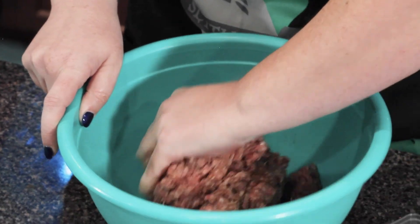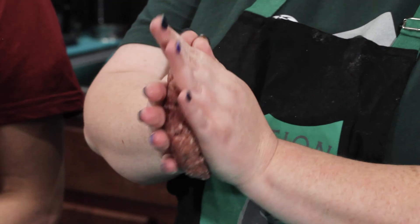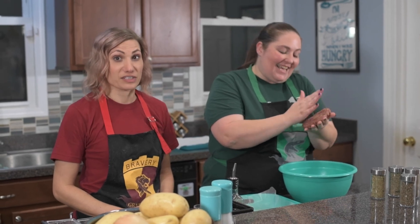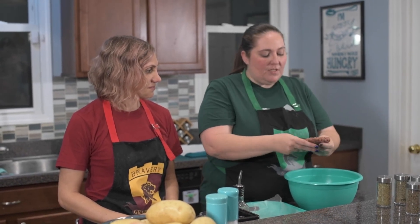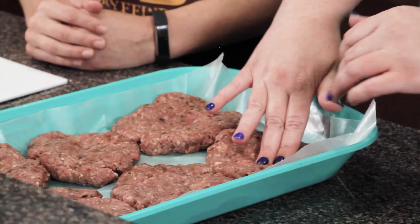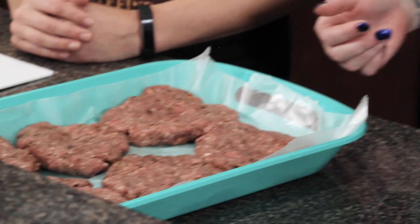We're making six burgers. Shape them into balls and press them down — make them a little flatter because they will puff up. One thing I've discovered is that if you push down in the center with your thumb to make a depression, it helps prevent them from puffing up too much. And there we have our burgers.